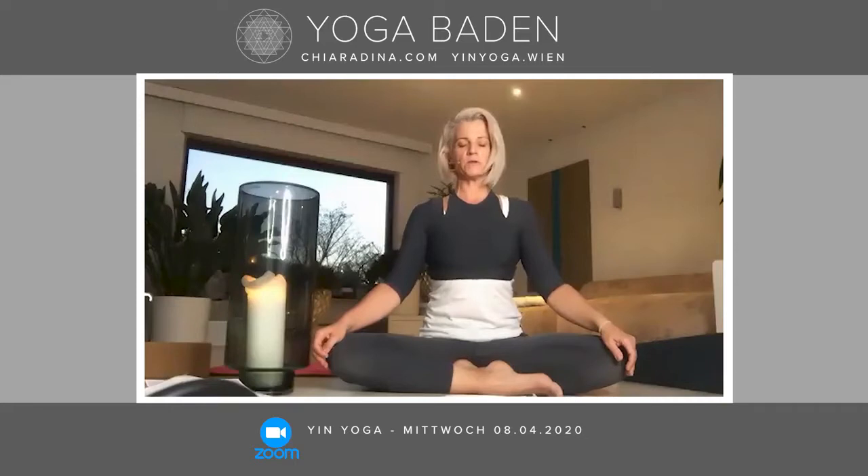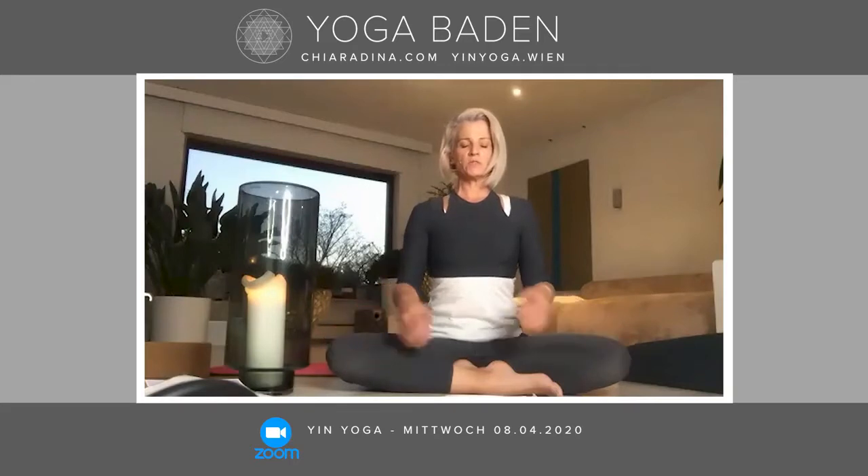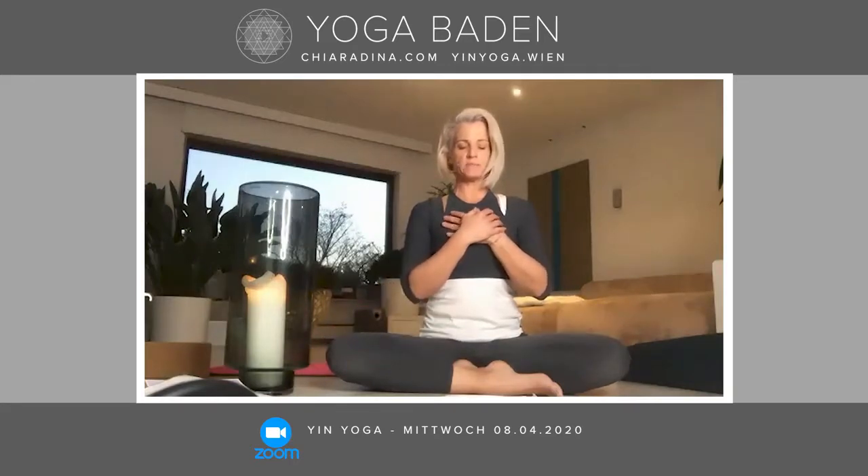Very slowly, allow your mudra to dissolve with an exhale. You can stay with both hands draped over your knees, or come with your hands on your heart. You can sing with me or listen — whatever feels right. We're taking a couple of deep breaths and I'm going to intonate the mantra; you can listen or come along with me.